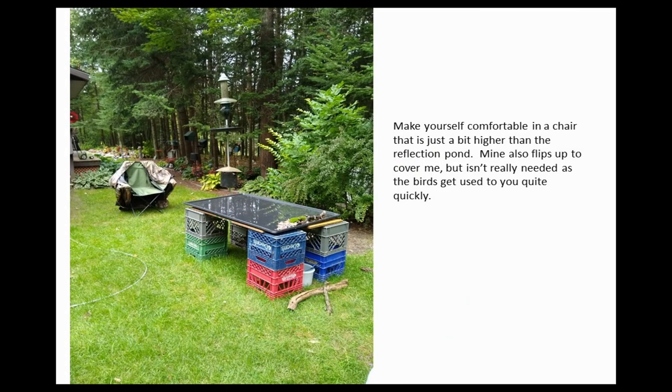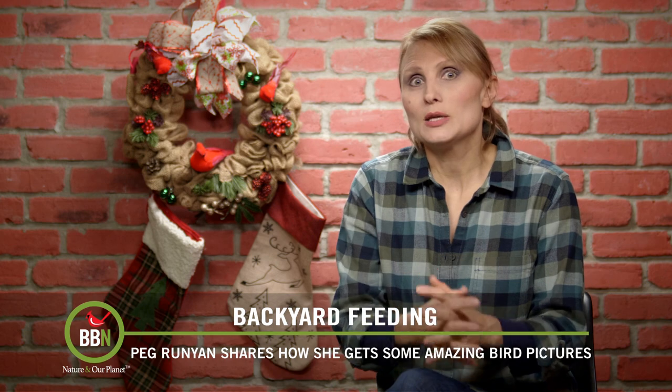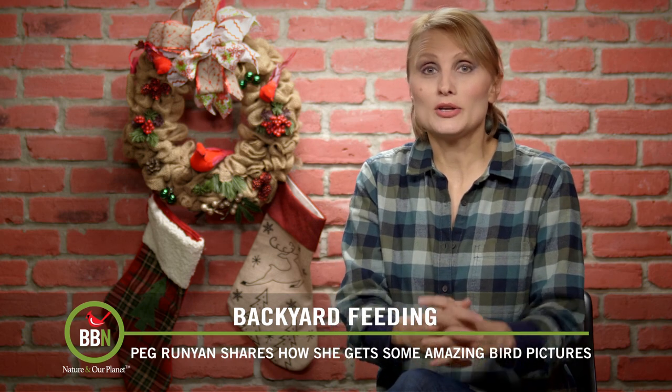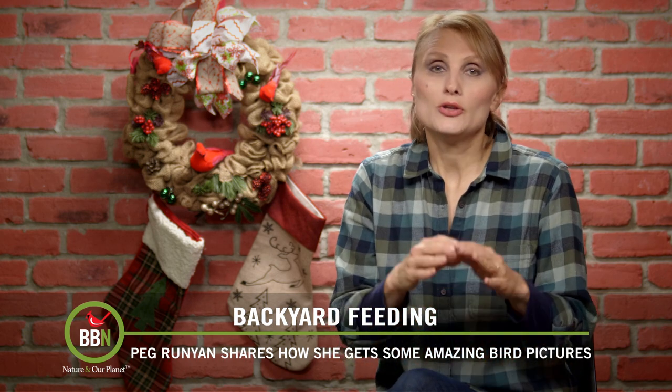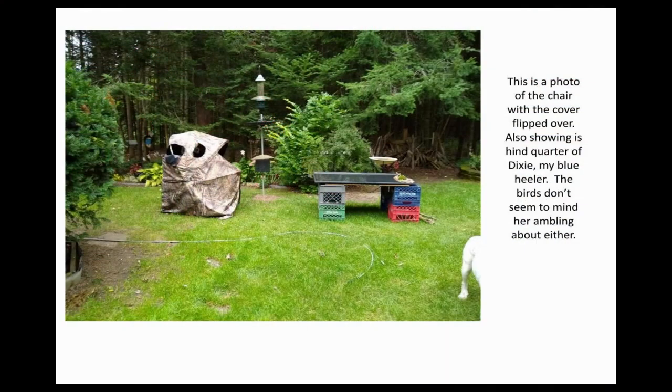Then she placed a chair very close to the setup. She uses a blind — a lot of photographers do that, but you don't actually have to. As long as you stand still for a while, your backyard birds will ignore you completely. There is Peg's dog in one of the frames and the birds were not bothered at all.